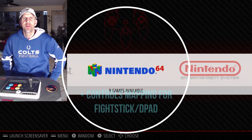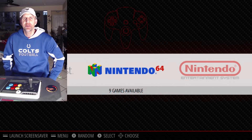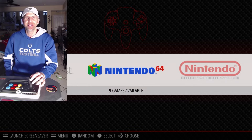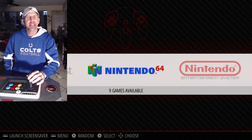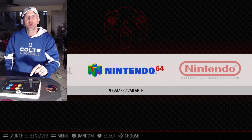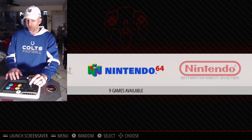Today we're going to test Nintendo 64 emulation on the Latte Panda Alpha. I'm also going to show you how to set up a fight stick on Nintendo 64 to use for controls, as opposed to the analog stick on an N64 controller. If you have a home arcade and you want to play Nintendo 64 games on it, you're going to need to set up your control stick to control the directional D input. So let's get started.